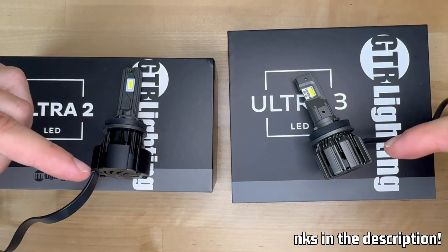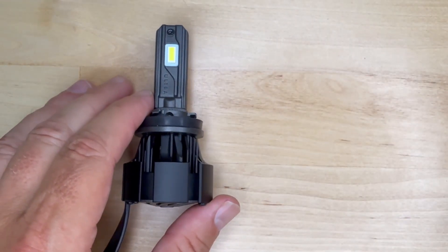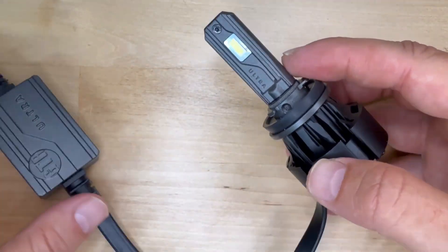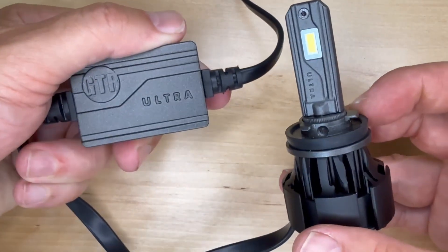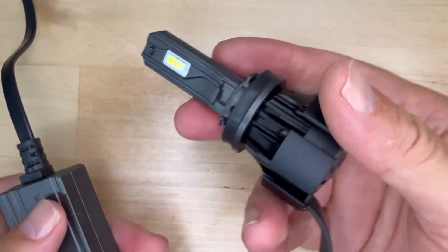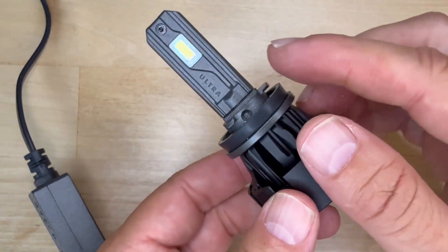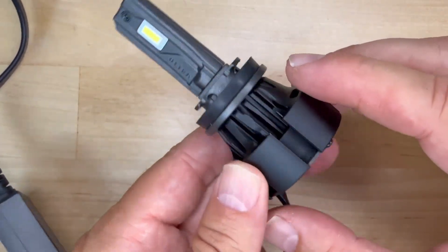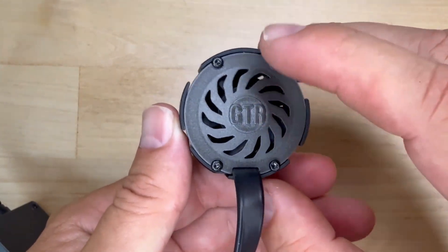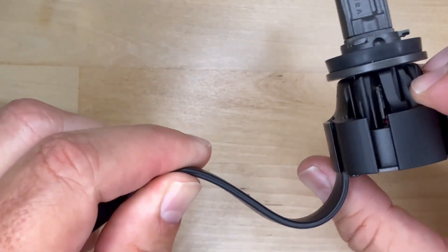Let's get into the comparison with the design aspects. The Ultra 2 is a traditional LED upgrade with an external driver, as you can see here. It always felt very, very solid and very premium with this beautiful finish. It's got an open heat sink, a protected fan with the GTR logo, stress relief cabling, and the cabling is flat — I always thought that was a nice touch.